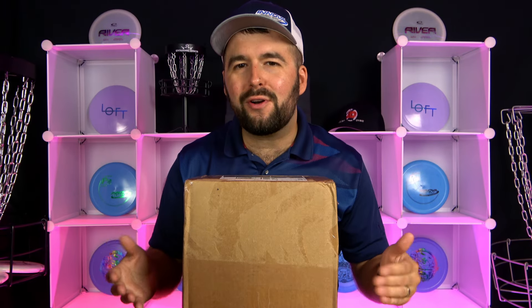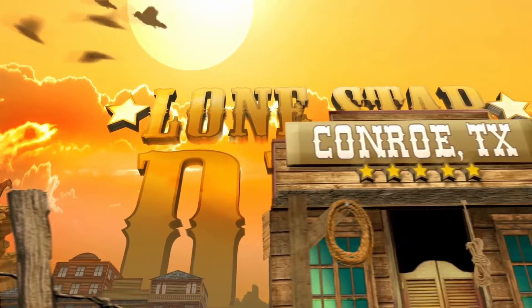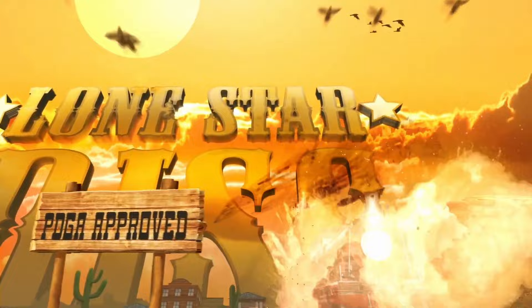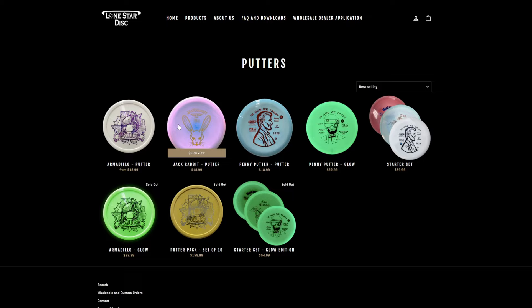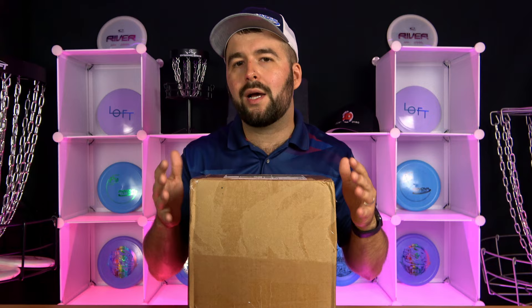Lone Star Disc sent us their entire line of current discs and we are just very excited to do this unboxing. We lack so much experience with this brand and you probably would be the same — they were only established in 2020 but they've been able to pump out a ton of molds in a very short period of time. What we're going to do is use their website, some info, as well as some of their clips to give you guys a better understanding of their discs and just how they fly.